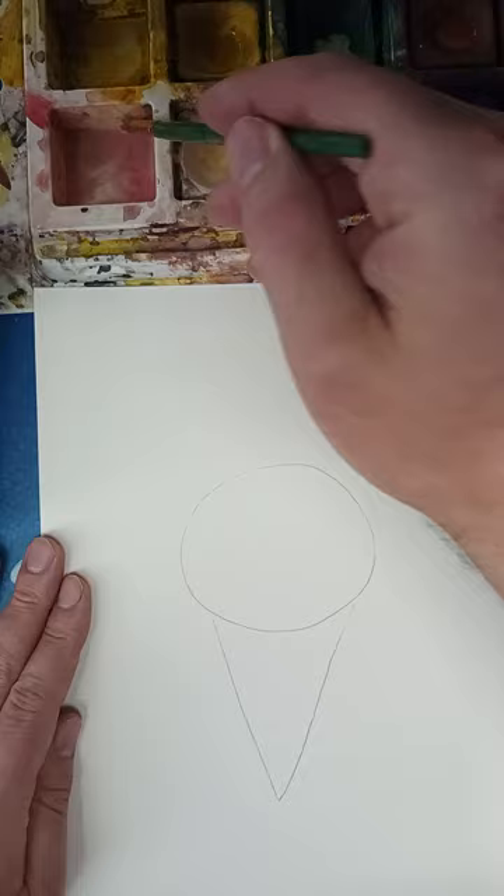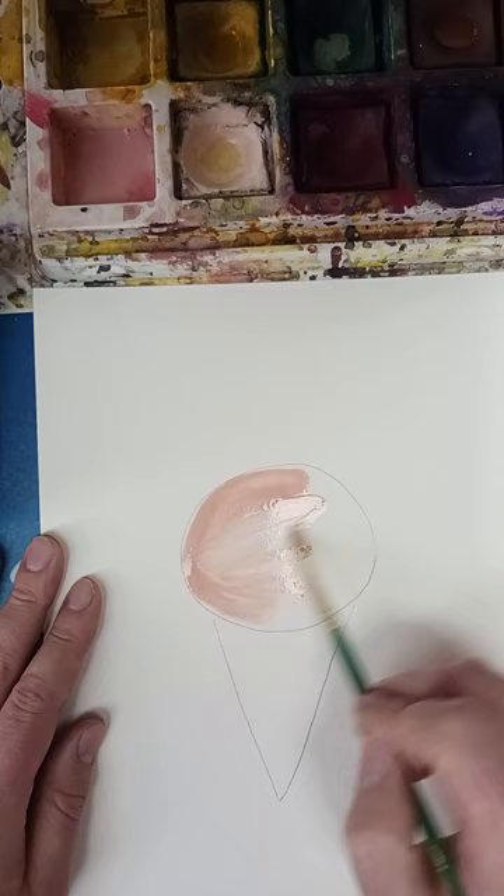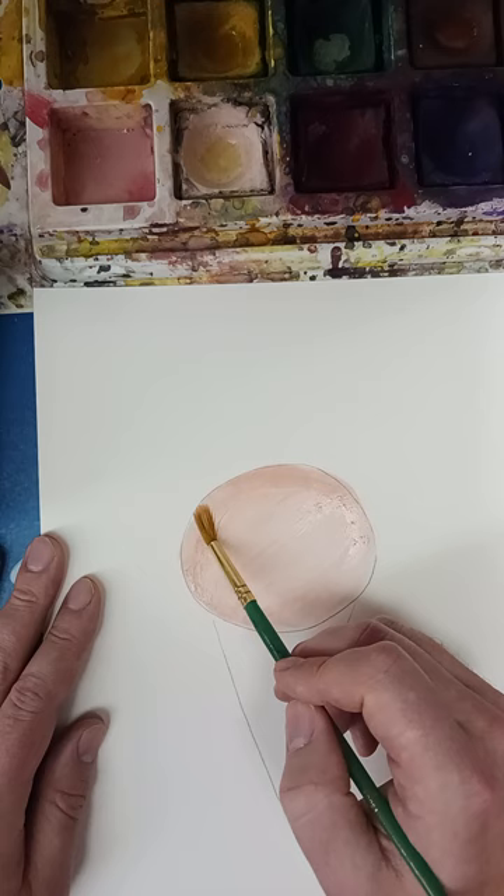I mix some pink up here — just used red and white to get my pink. I'll go ahead and fill the whole thing in, trying to stay in the lines, but if I go out of the lines it's okay. It's all filled in nice.